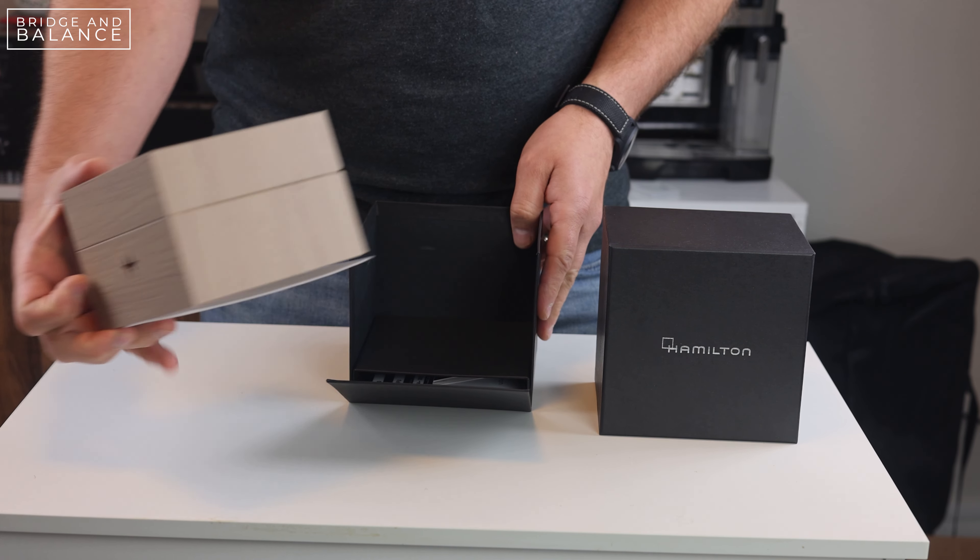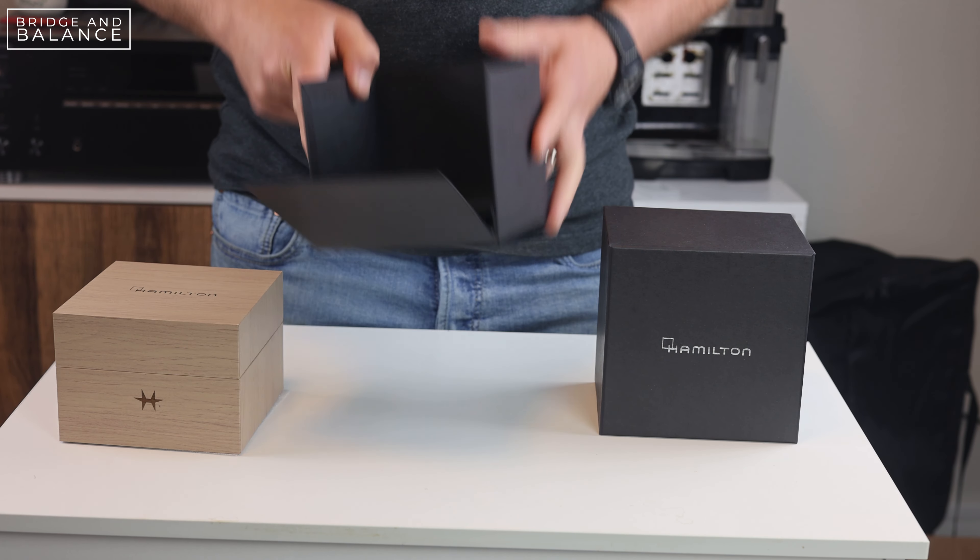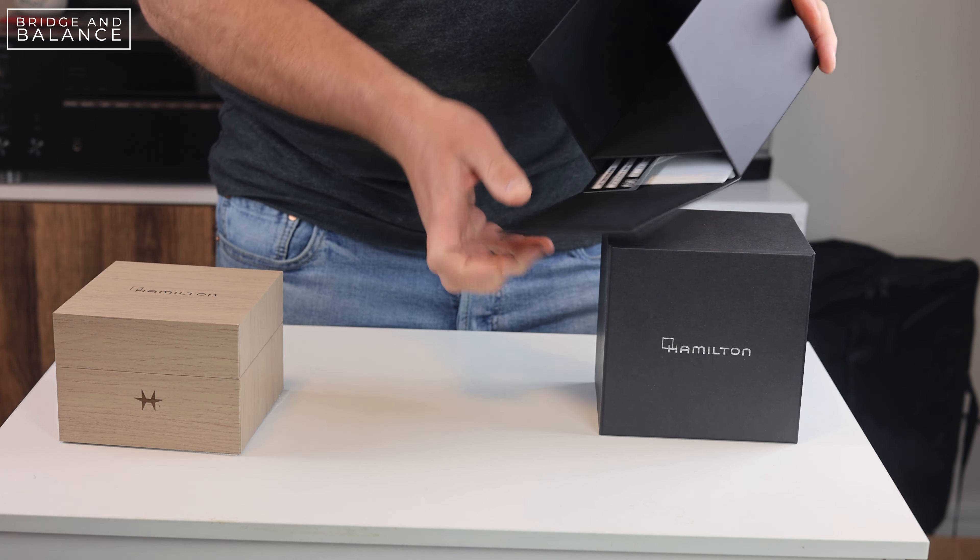Hello everybody, this is Bridge and Balance and today we're going to be unboxing the Hamilton Khaki Field titanium version. This is the new 2022 version that was just announced and released. I have here in this box the 38mm version in green.